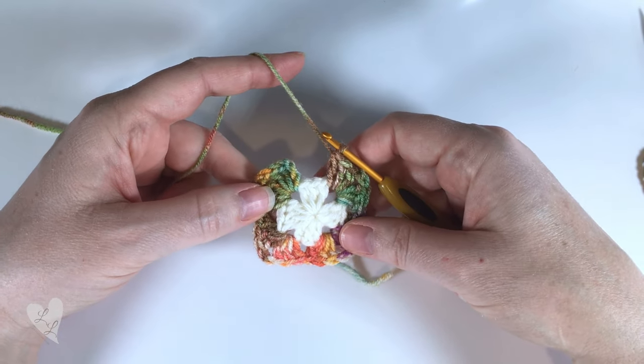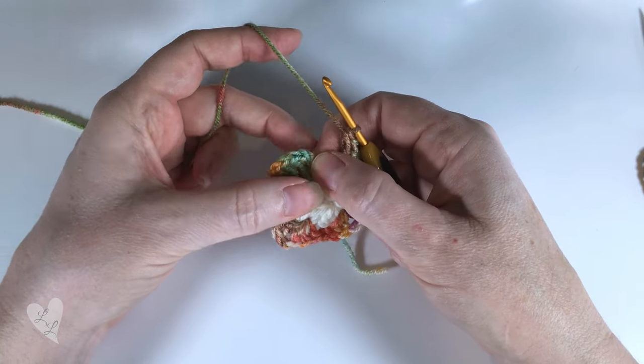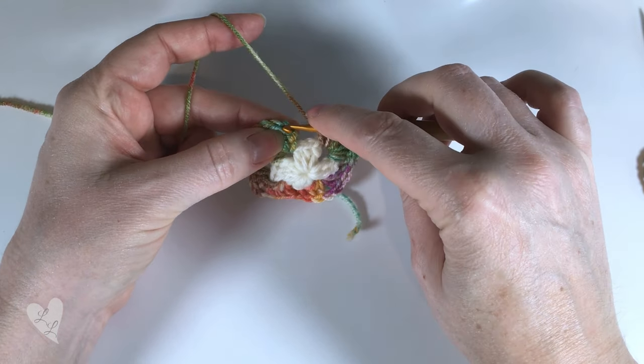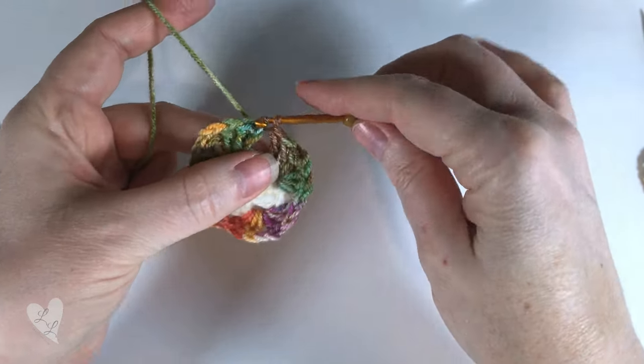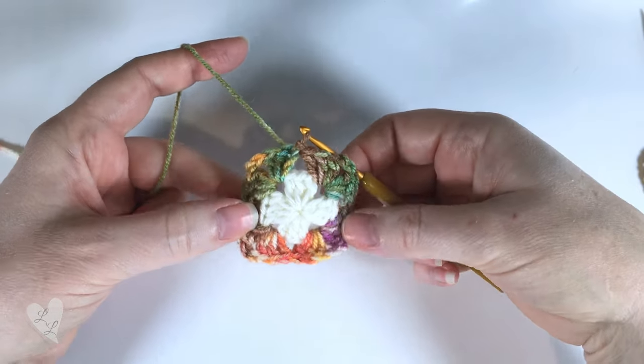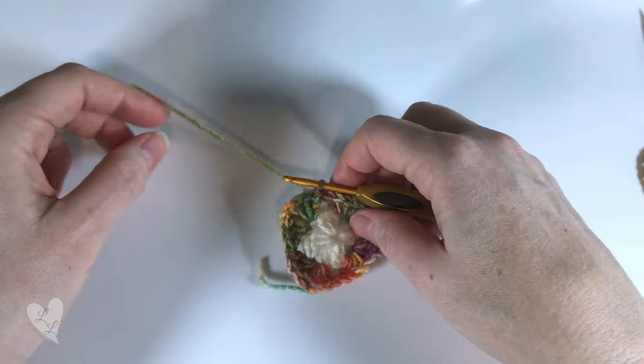Here we are at the end of the round. We're now going to join into the top of our chain three with a slip stitch, like so, and now we're going to fasten off.